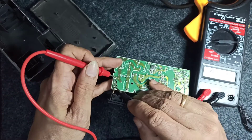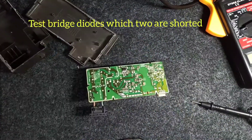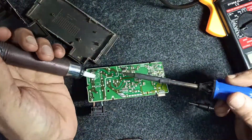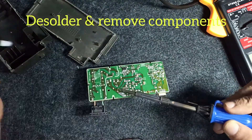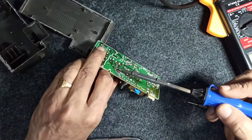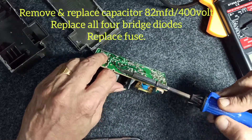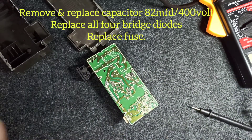We are taking out the capacitor and after testing we found the capacitor is shorted. Also, two diodes of the bridge have been shorted. I'm going to replace all four bridge diodes. The chopper seems okay because there is no damage done to it.